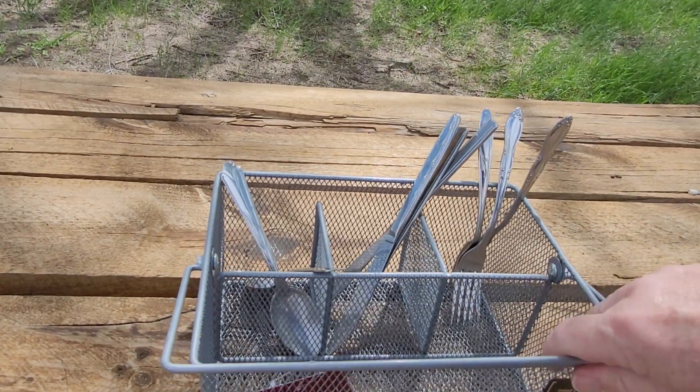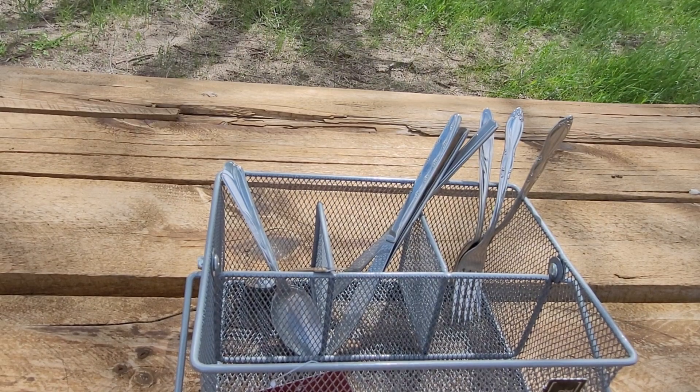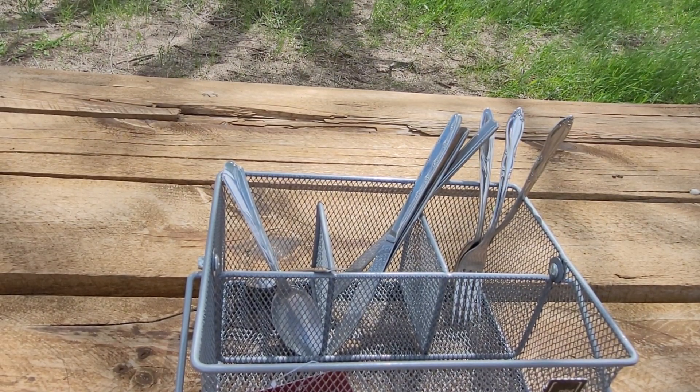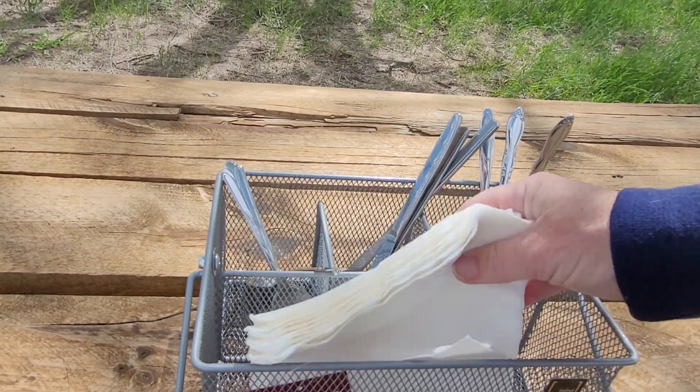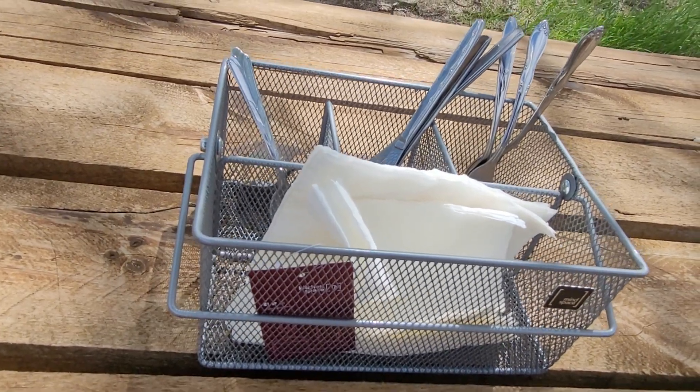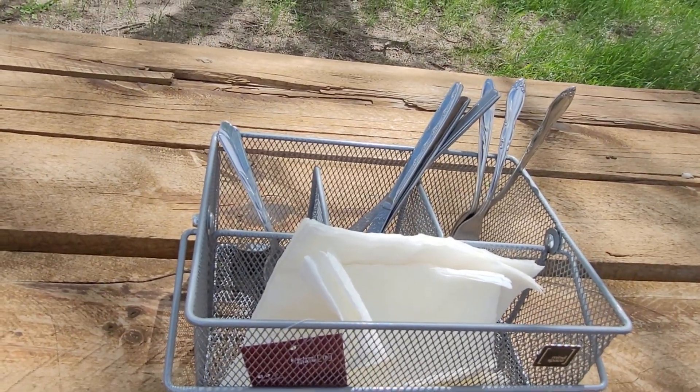I was thinking it might be a little bit shallow, but it's really not that shallow — not as shallow as I thought it was going to be. There's a stack of napkins you could put in here, or you could kind of fold them up a little bit so they don't blow away.